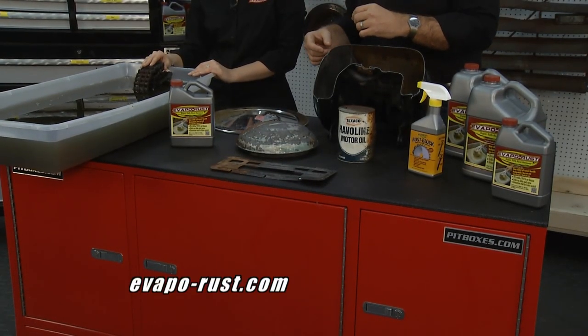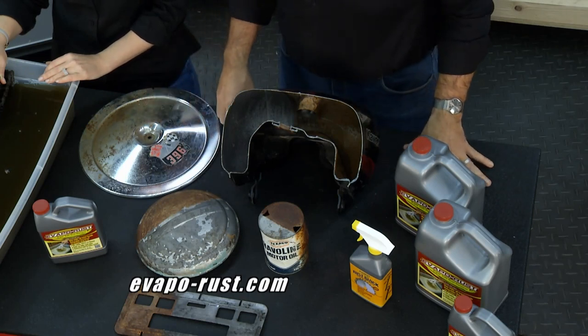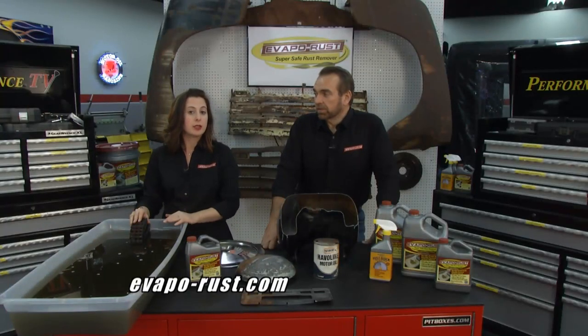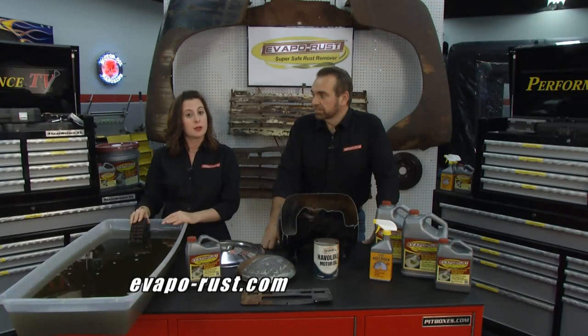EvapoRust is safe, simple, and it doesn't hurt rubber, plastic, or wood. It comes in a quart, gallon, a three-and-a-half gallon with a special dip basket, and a five gallon. Visit their website to find a retailer near you at EvapoRust.com.